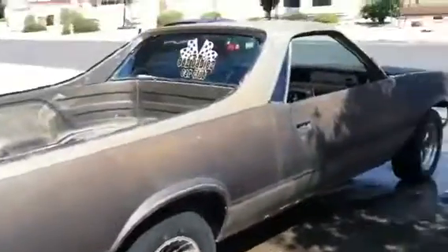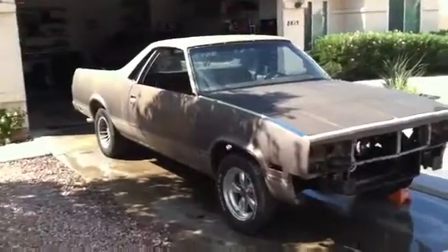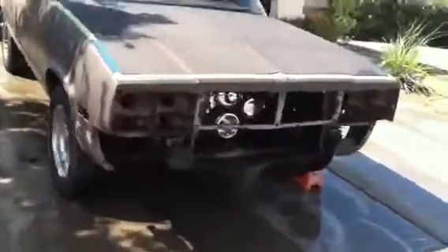There she is. I'll just do a quick little vid before I drop her off. She's ready. The wheel wells out — got everything out from under there. Left the motor in because the bed is already painted.